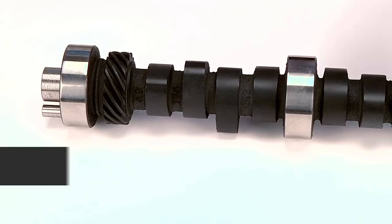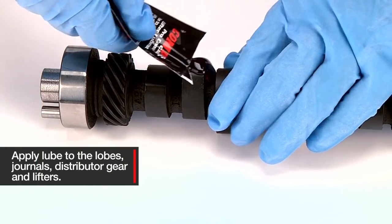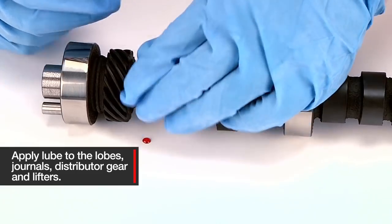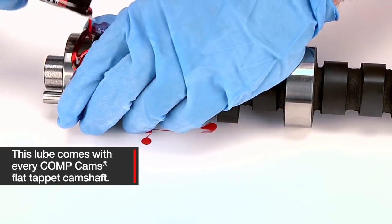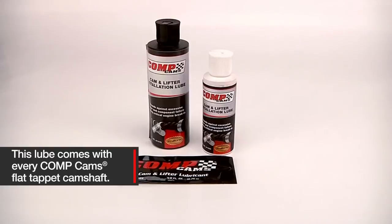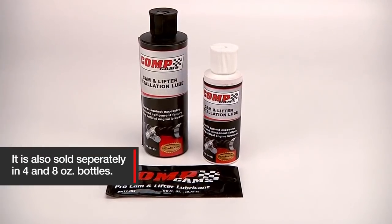After inspection, apply an ample amount of camshaft and lifter installation lube to the lobes, journals, distributor gear, and lifters. This lube comes with every Comp Cam's flat tappet camshaft. It is also sold separately in 4 and 8 ounce bottles.